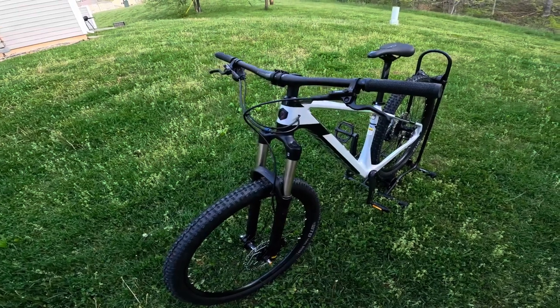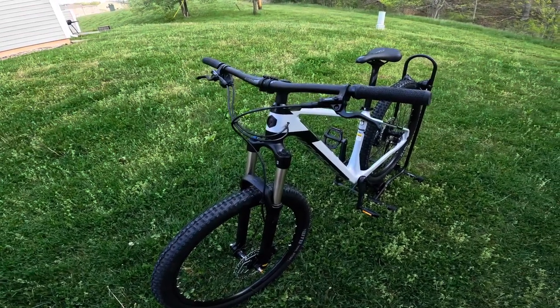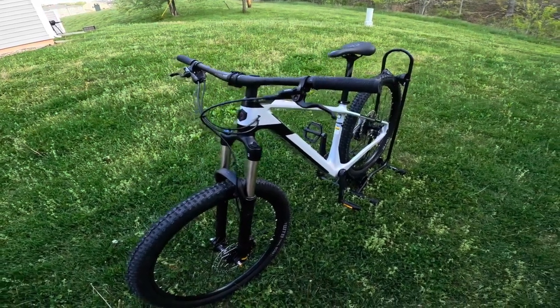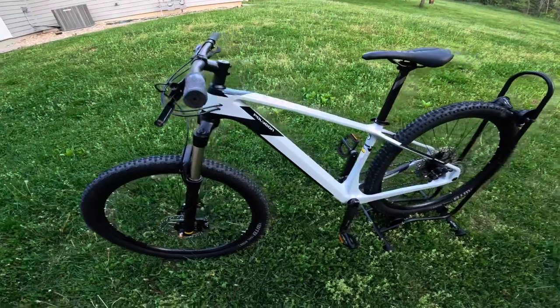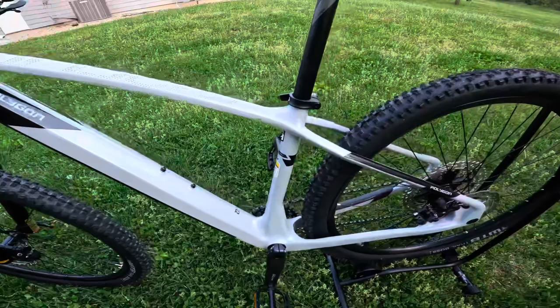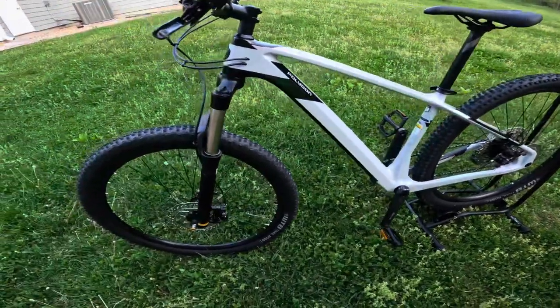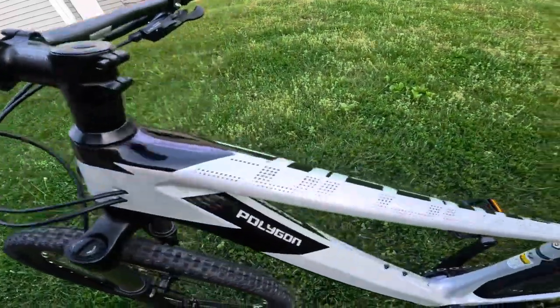Great website, very easy to use, and with just a simple click of the mouse you can have this thing showing up at your doorstep in less than two weeks in most cases, depending on availability. One cool thing about the bikes you get from Bikes Online is that you actually have to assemble these things yourself, which gives you a little bit more respect for the bike.